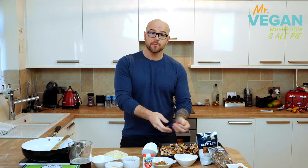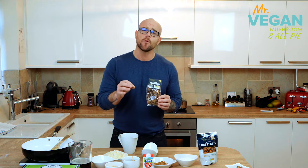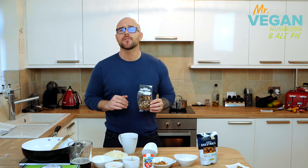So firstly, take the mushrooms, bung them in the oven for 15 minutes at 160. Now we're going to take our dried mushrooms, rinse them with warm water, put them in a jug, cover them with boiling water, and let them soak for 15 minutes.